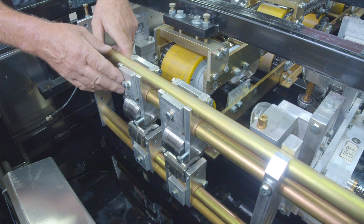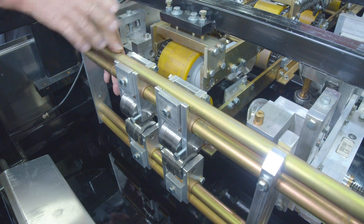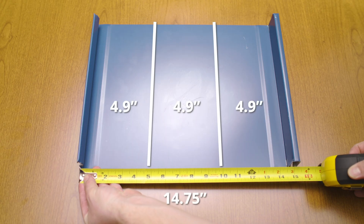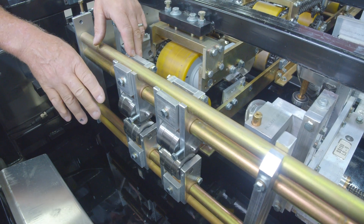To adjust these, you want to bring the material all the way up after you've set your width and got your panel loaded in here. What I do is I take the panel and divide it by three and take the center of the rollers and put it on those marks. That way you get your setup correct, and it looks really nice on your panel.